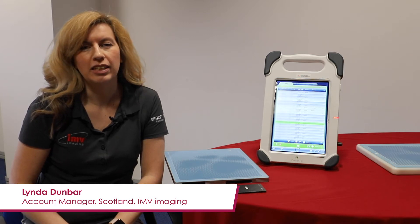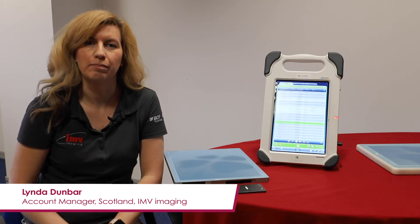Hi, I'm Linda, an account manager from IMV Imaging. Today I'm going to take you through a short video series on the basic functions of the Slate X-ray system.